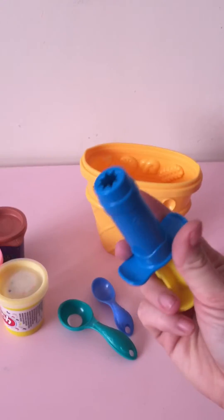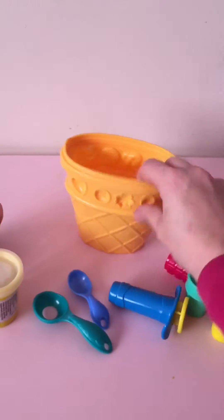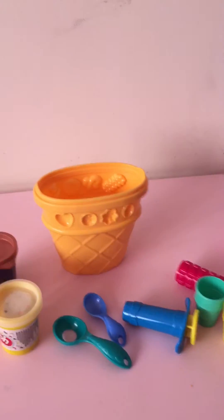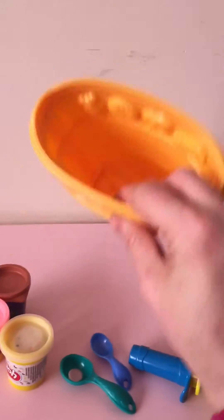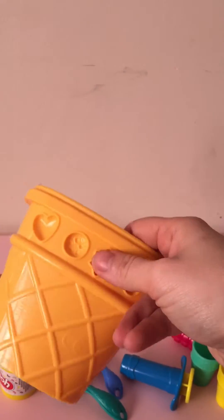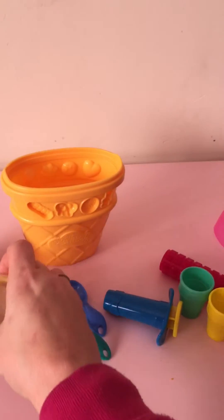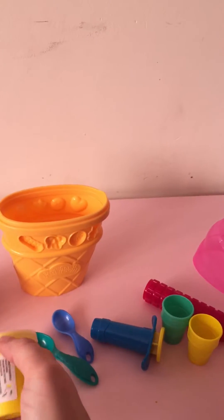It comes with an ice cream making tool which is kind of cool. It also comes with a holder which you can use to make all different shapes. I just wanted to show you the fun things that you can do with this one.